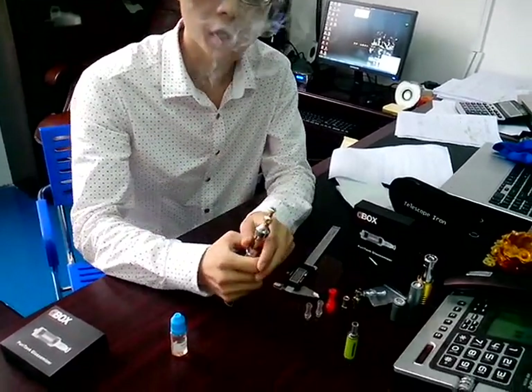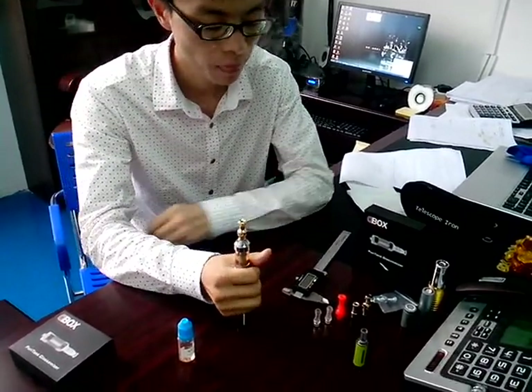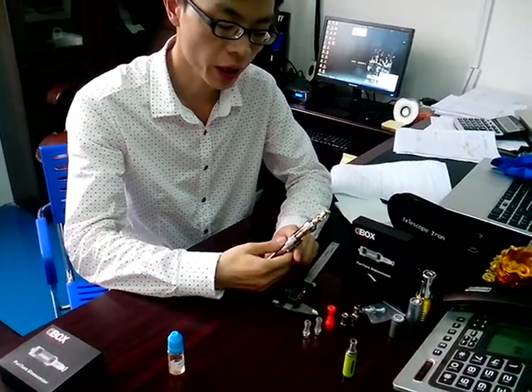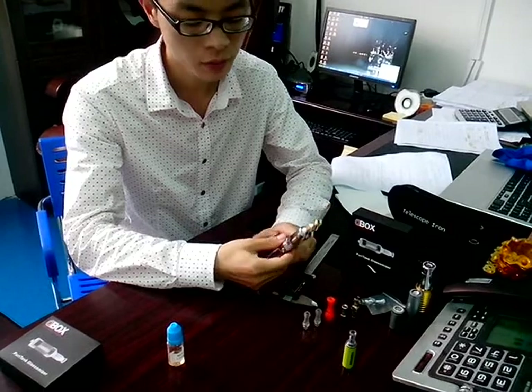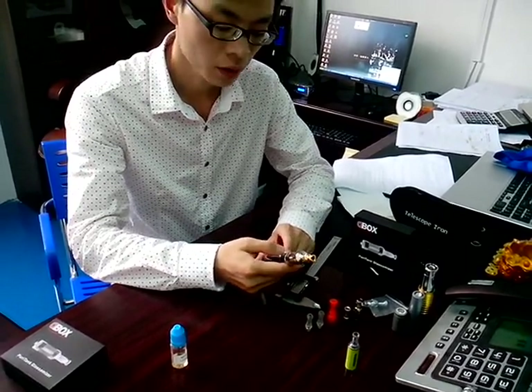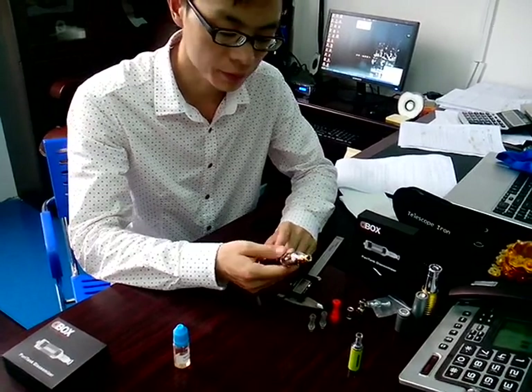Hello YouTube, this is Sam from Debugset. Since last time I made a video about the Puritank and drop testing, I got some favorable replies. Today I will reply to you one by one.